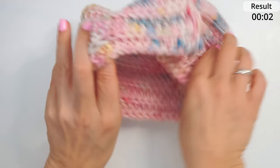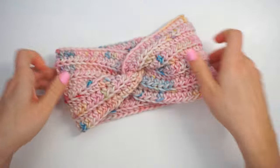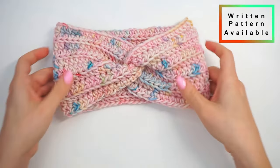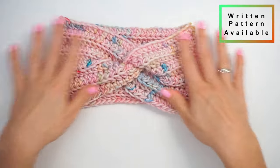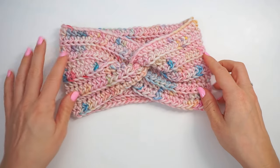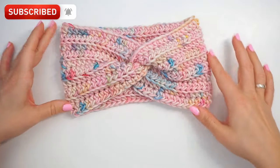And that's the easiest headband ever — and the cutest one as well! This yarn is so adorable, nice, warm, and squishy, and I just love it. I hope you found this tutorial easy to follow. If you did, please press thumbs up and subscribe to my channel. I hope to see you again soon. Bye!